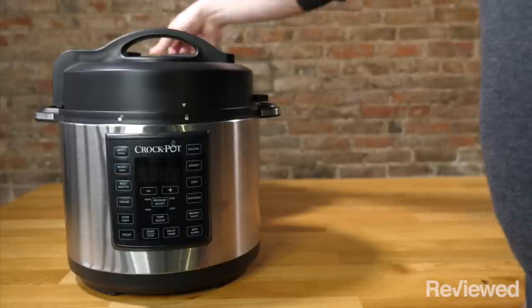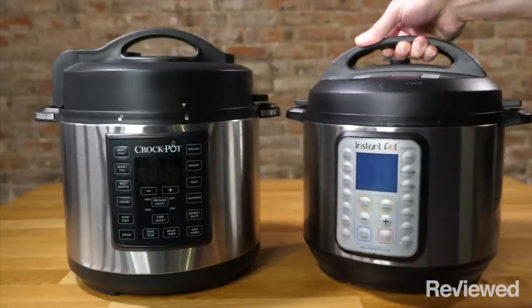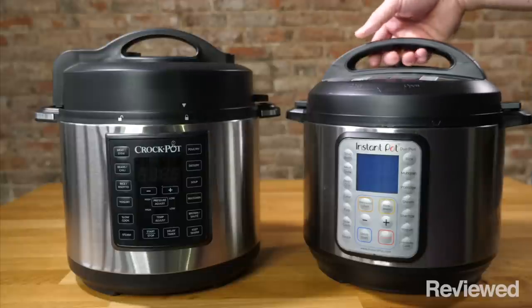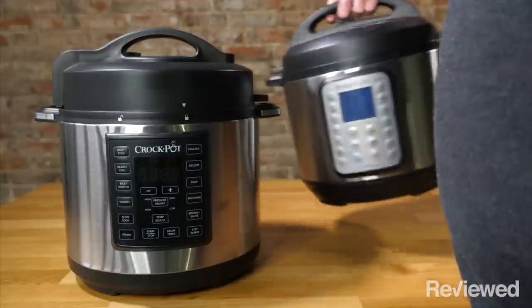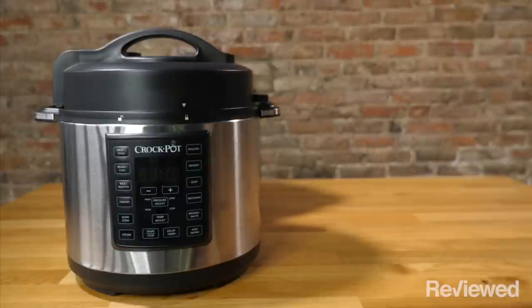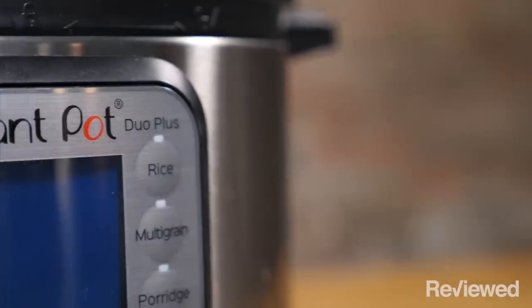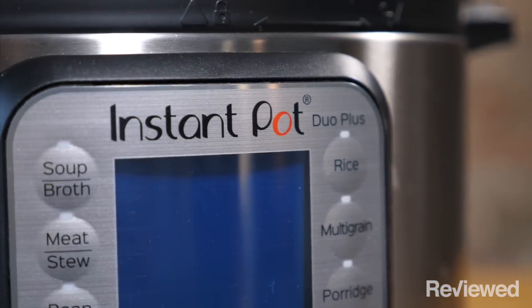The first thing you'll notice when you have the Crock-Pot and Instant Pot side by side is that the Crock-Pot Multi-Cooker is actually slightly larger than the Instant Pot, despite them being able to hold the same amount of food or liquid. The Instant Pot is already kind of bulky though, so if you've committed to giving up the counter space already, a few more inches probably won't matter.